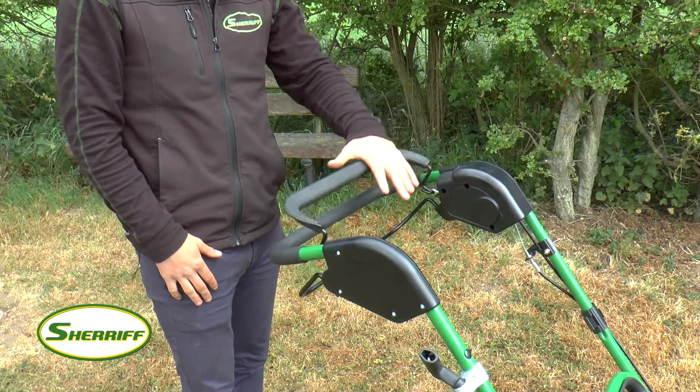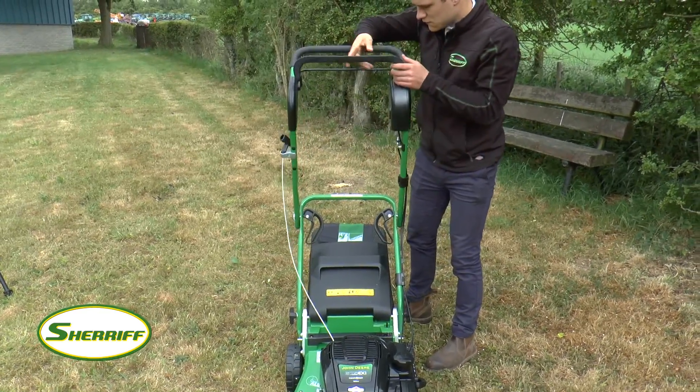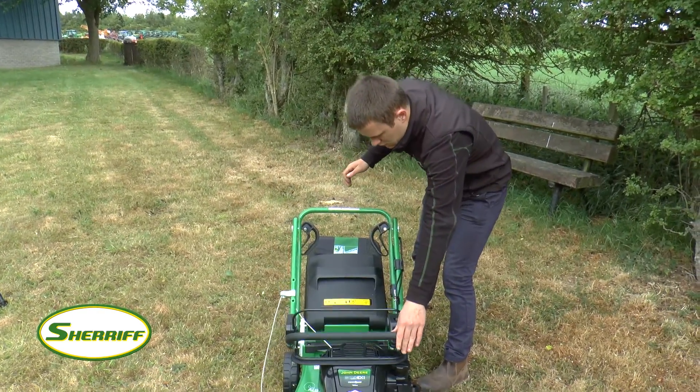The handlebars can be adjusted to different positions to suit varying sizes of operator. They also fold right down, which is ideal for storage and transportation.